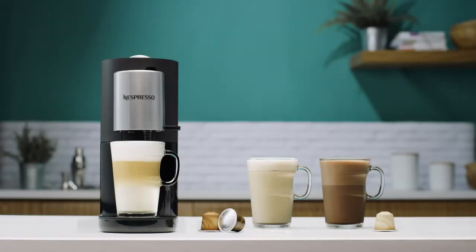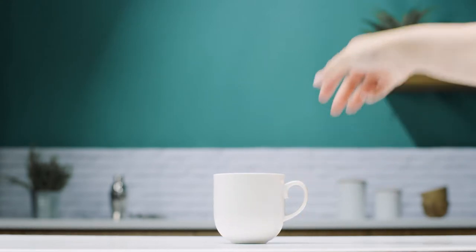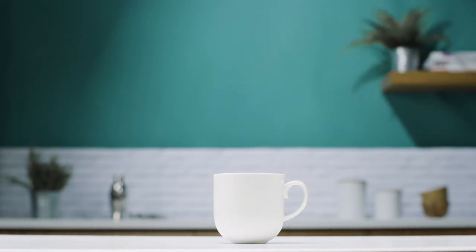With this tutorial, you can verify if your own cup can be used with your Nespresso Atelier machine. When using your personal cup to prepare milk-based recipes, you need to follow these four rules in order to ensure the recipe quality and prevent overflow during the preparation.